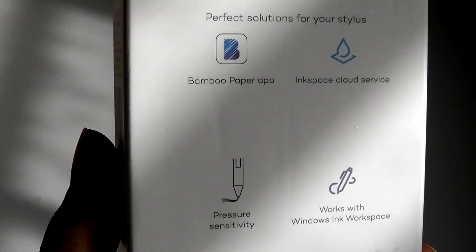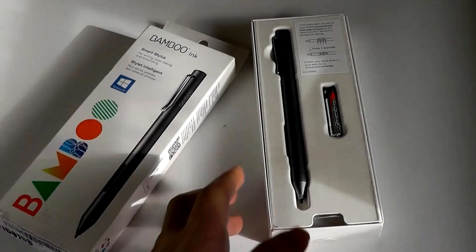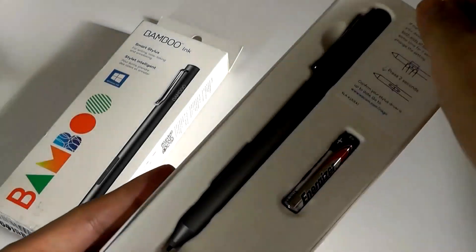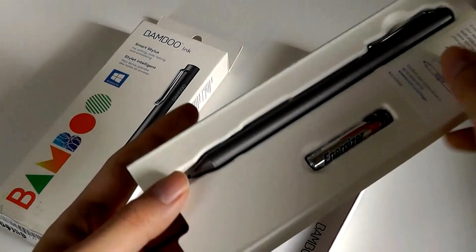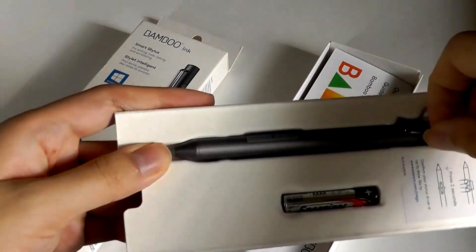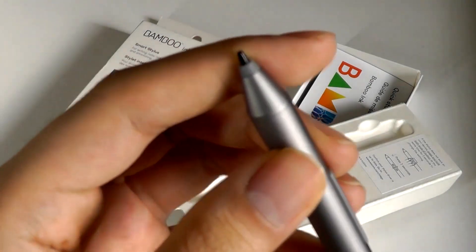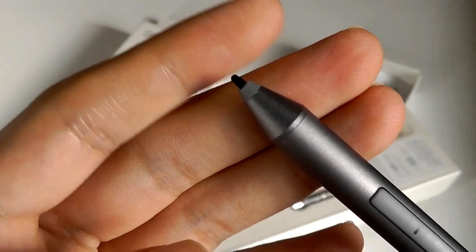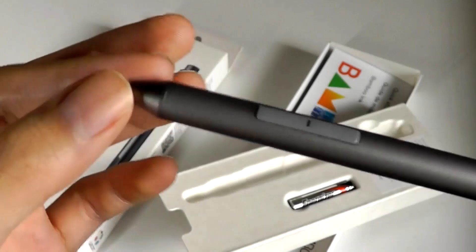This pen has over 4,000 levels of pressure sensitivity on supported devices. Inside the box we have just the pen itself, along with the battery and a quick user guide. You don't really get any replacement nibs or tips for the stylus either. The nibs tend to be pretty good, although if you want a different texture or something with more resistance, or if it wears down after a couple of months, you can usually find a pack of four for a couple of bucks. So not too bad, and they can be swapped out.